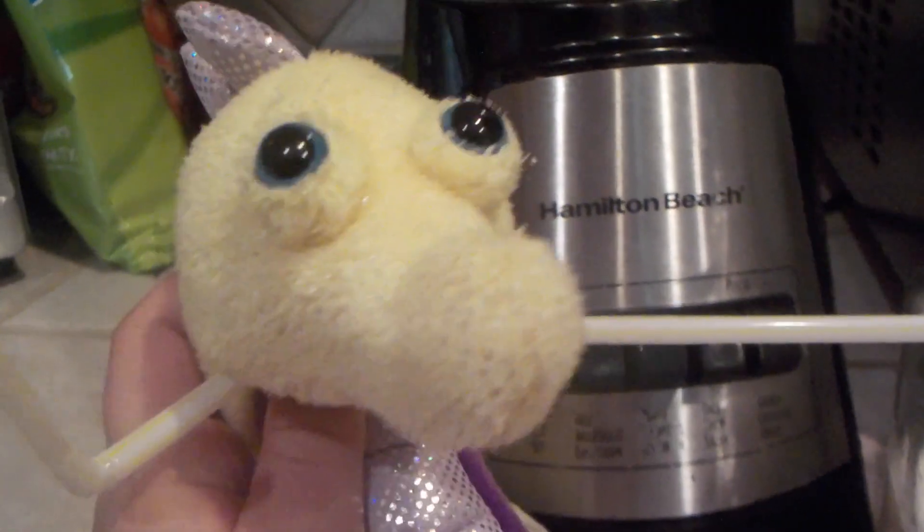Now your milkshake is done and you can serve it. Just pour it into a cup and then add the straw, because nobody likes a milkshake without a straw.